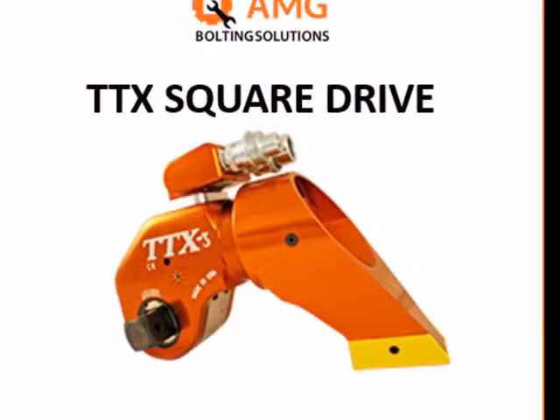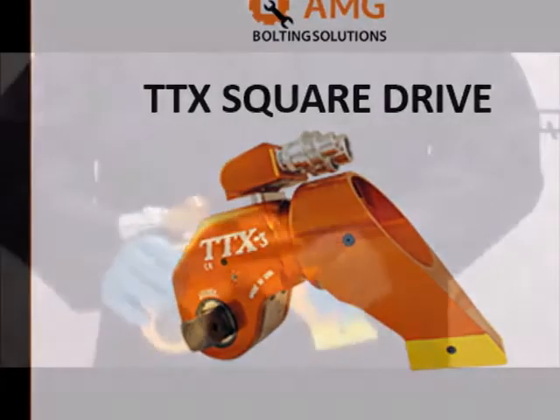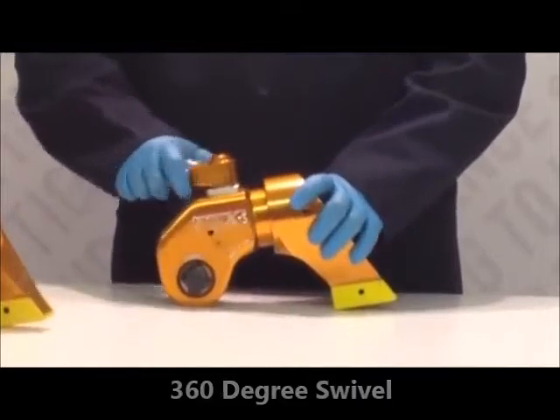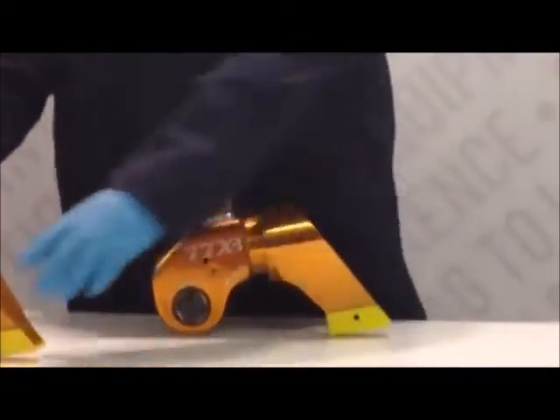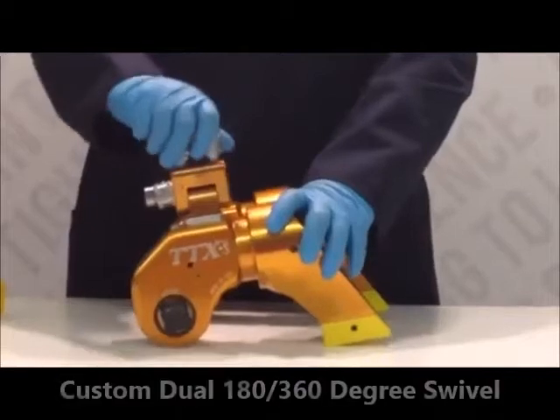First, we will be demonstrating our highly innovative and popular square drive tool, the TTX. Our swivel features multi-position hose couplers, which rotate 360 degrees to ensure no hose interference. We also have the capability to manufacture our swivel which turns 180 degrees along with 360 degrees.